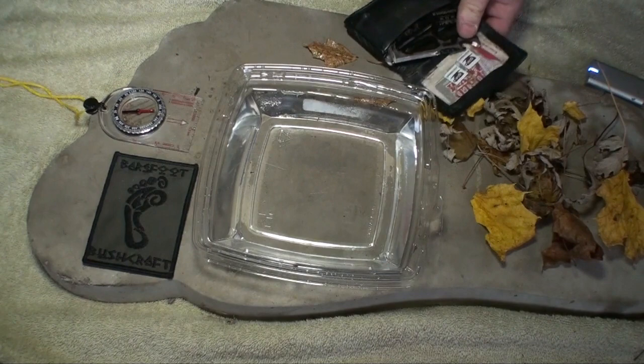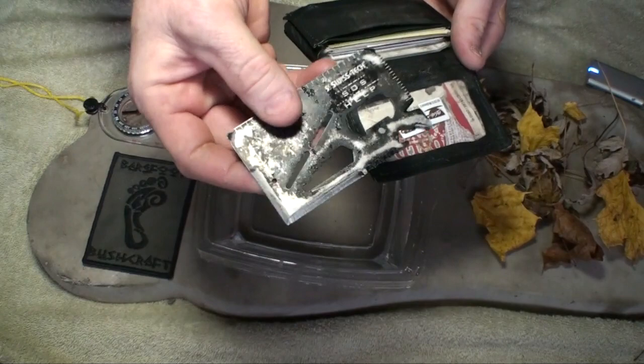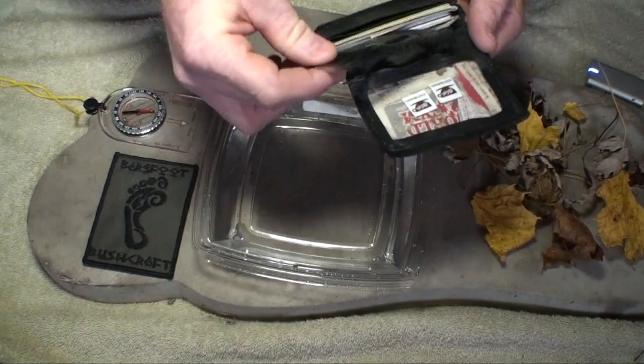Hi, it's Dave from Barefoot Pushcrack. I'm just going to show you what I carry in my wallet. I always have this cutting tool. It's actually very well made — why wouldn't I have that in my wallet? It fits perfectly.